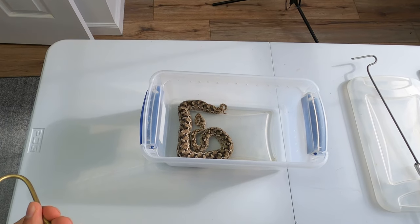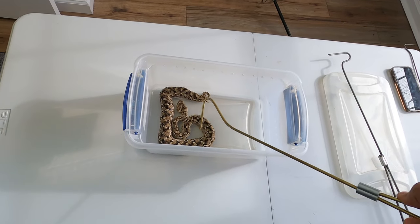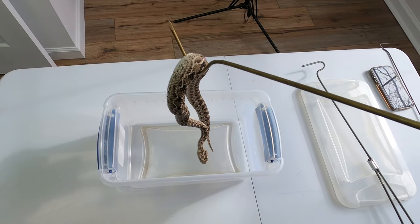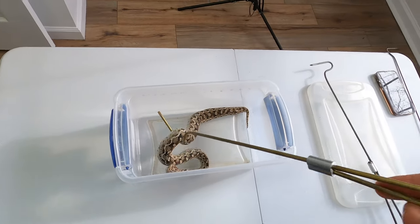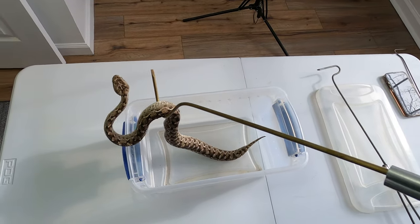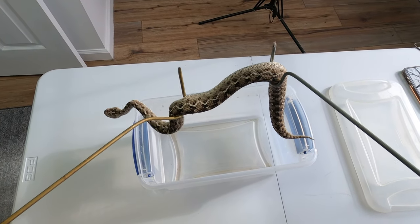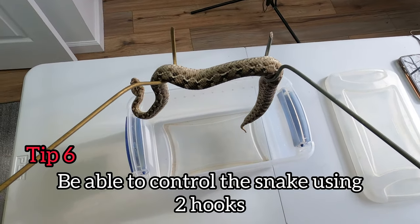Up next is an adult terrestrial viper — this saw-scaled viper. Similar to the baby copperhead, we still want to do it in one go. But with the larger ones, especially this one, she's not great at staying on the hook and falls off constantly. So with her, again, the best approach is using two hooks — so much better, so much easier, and being able to control where you want the snake to go.